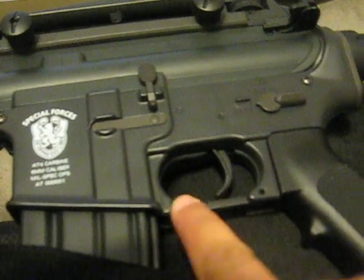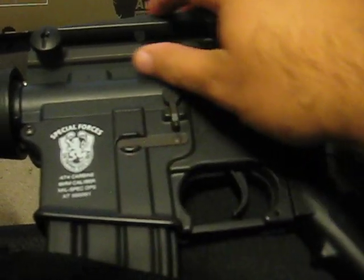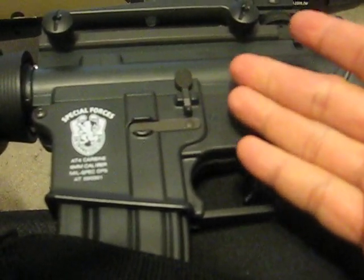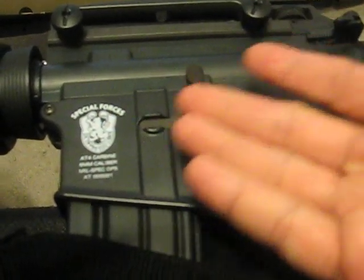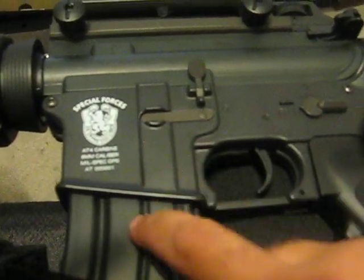Metal trigger. Metal trigger guard. Plastic handle — this is nice plastic that actually looks like it's metal. It might be hard to tell with the video camera, but it's nice plastic. And of course the mag is metal.